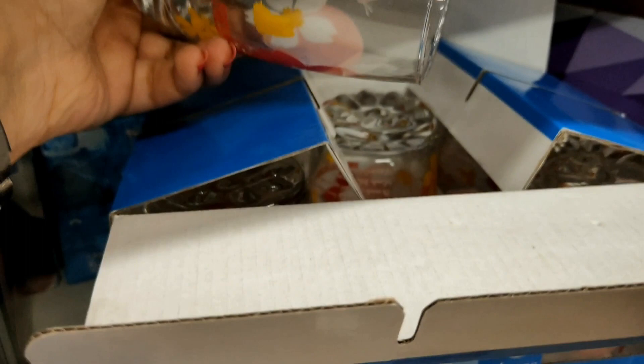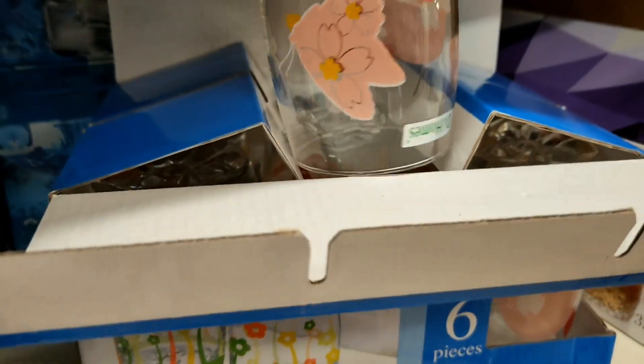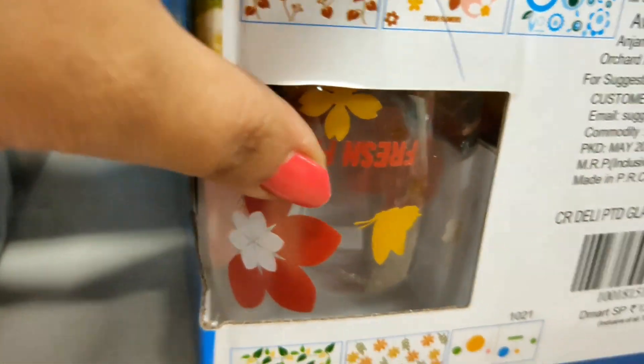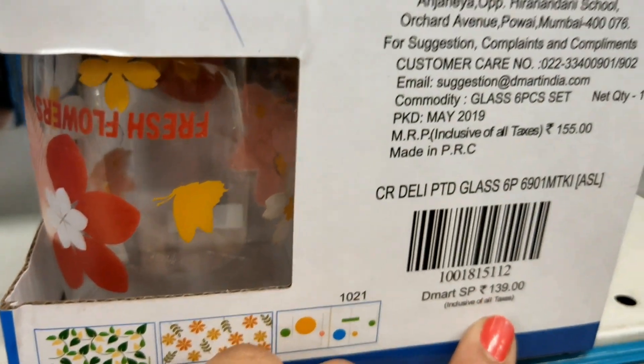Next are glasses - a set of 6 glasses from the D-Homes brand, priced at Rs. 139.